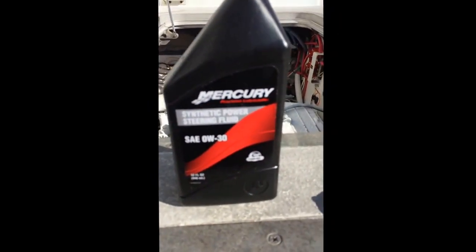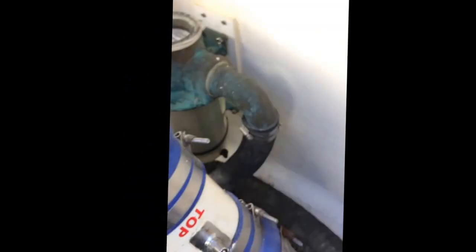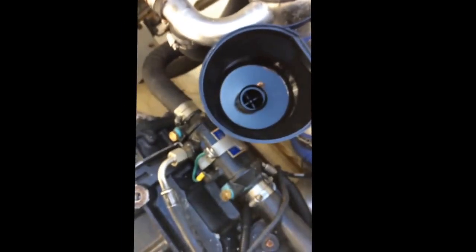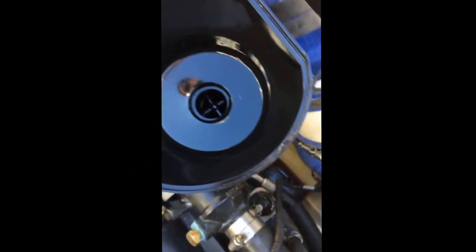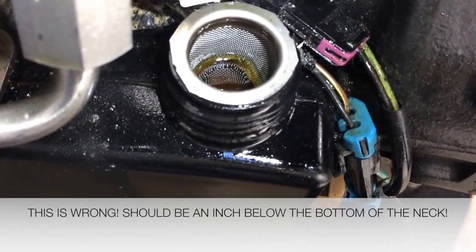It says hydraulic oil. Just loosen that out. I did just fill it as we were coming in, but the oil has to be about an inch from the top. What you use is 0w30 Mercury synthetic power steering fluid. Just use this funnel — make sure the funnel is clean, because just a few microns can contaminate it. Fill it up until it's about an inch from the top. This is what it should look like when it's full — the hydraulic oil is an inch from the top.